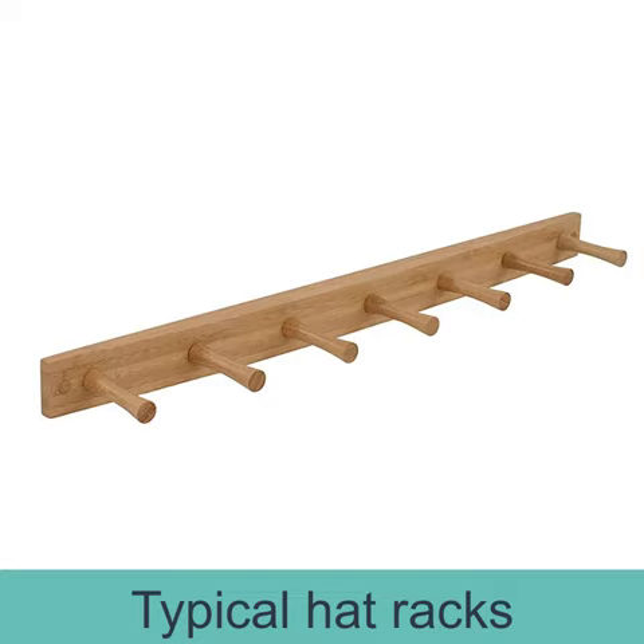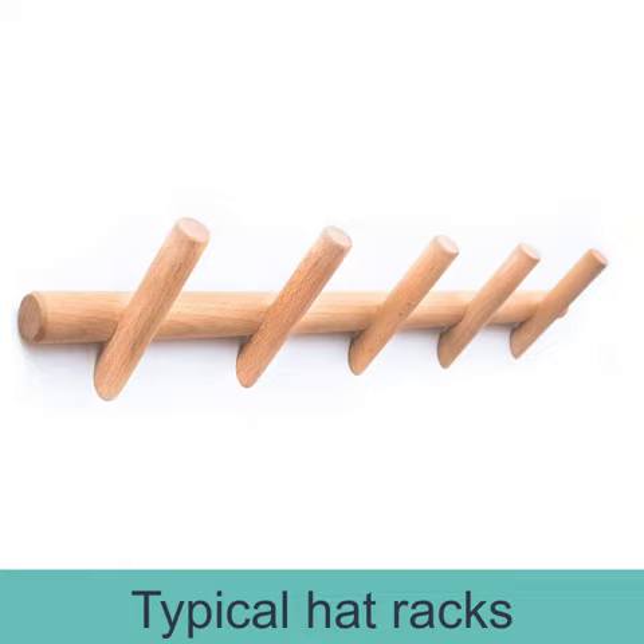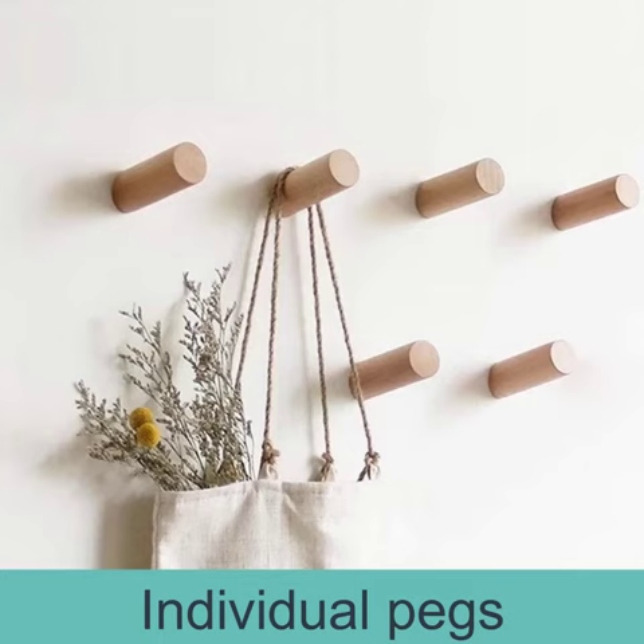You might think the simplest solution is the first thing you think of, when in fact it's actually the opposite. Like, in terms of a hat rack, you might think I'm going to mount a piece of wood and have pegs sticking out of it. Then you might say, actually I don't need that piece of wood, I can have just individual pegs. And then you say, I might be able to do it with metal pegs with just a screw attached to the wall.